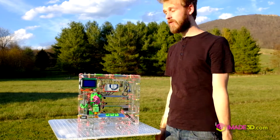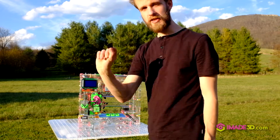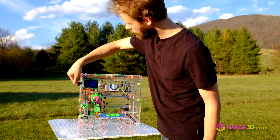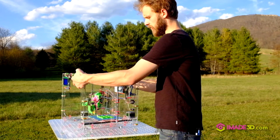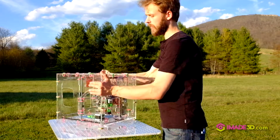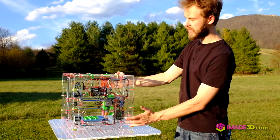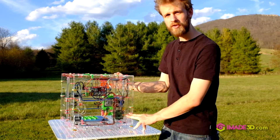Plenty of connectivity options. The default one: print from SD card, or you can connect directly to a USB port and print from computer. Or, as an upgrade, the machine is ready for Raspberry Pi. With Pi you get Wi-Fi printing either through OctoPrint or AstroPrint.